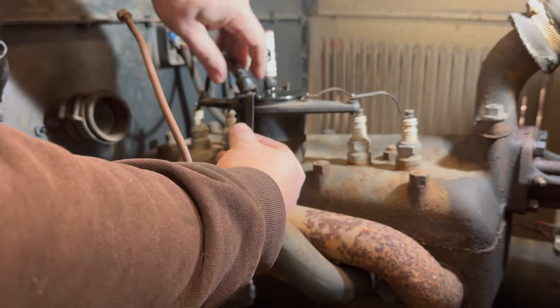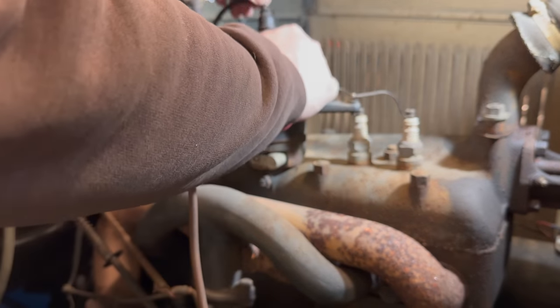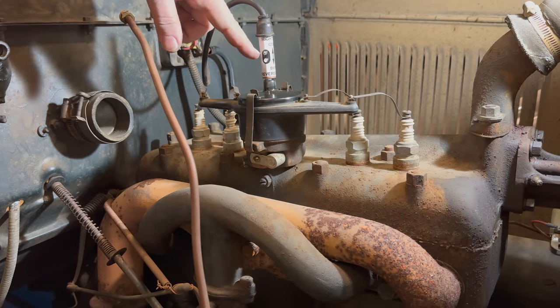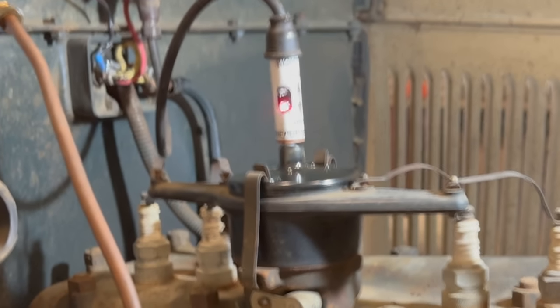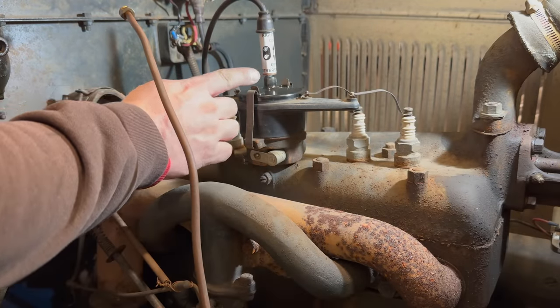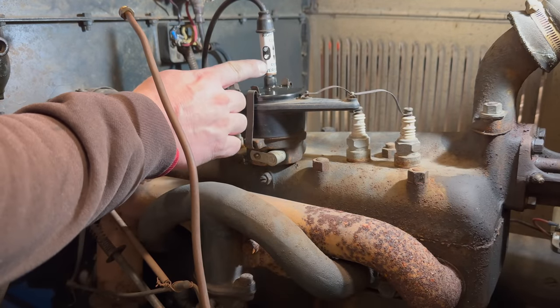Just pop that in the top of the coil, pop on our lead, and then I'll turn the ignition on and crank it over. If the top light flashes, we're okay. Looks like our bottom light was flashing, so I do have the coil hooked up backwards.